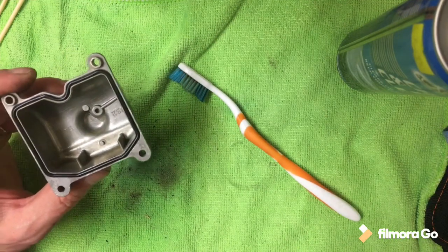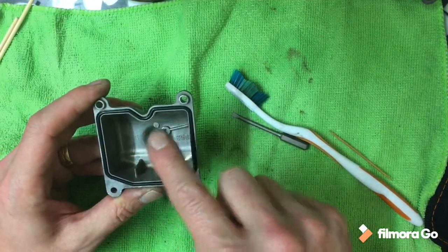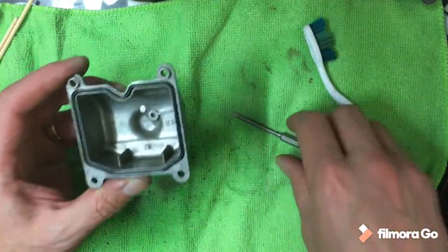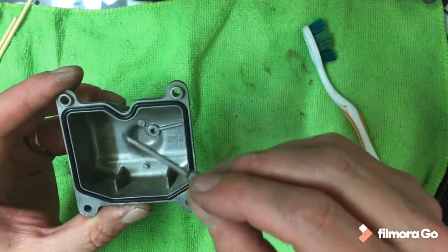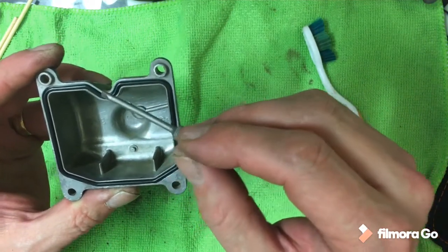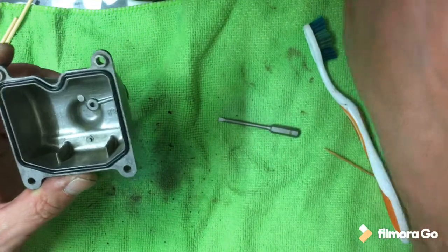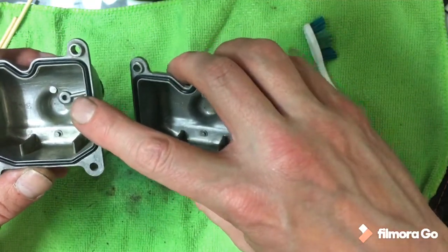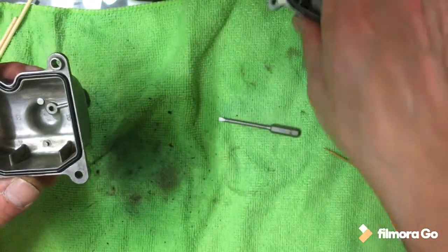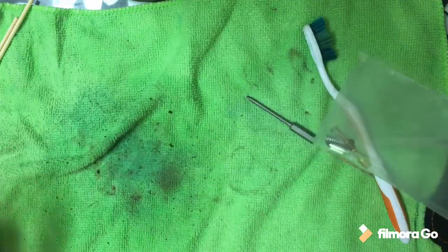That's both of them done. I did notice on the first one that these gaskets aren't completely symmetrical — it's not a straight V, it's more like a Nike tick shape. So I had to flip one back out, turn it over, and do it the other way because it's not a direct one-to-one. There is a physical lip there, which is comforting to say the least. So that's the two bowls done.